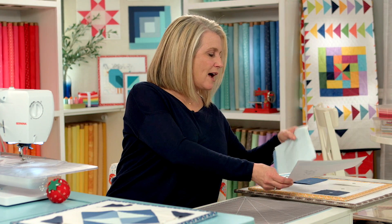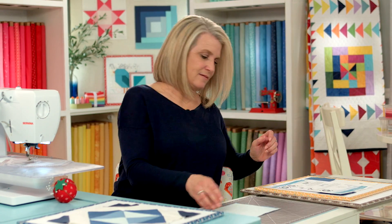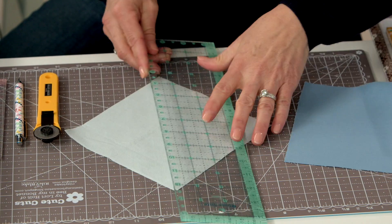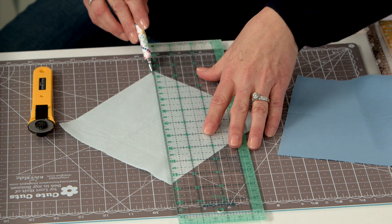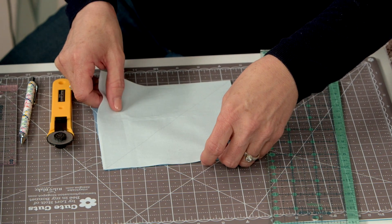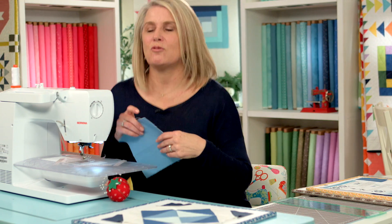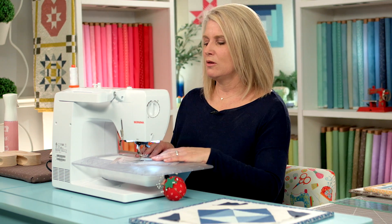The first thing we're going to do is grab our big squares, the A and B blocks. You are going to mark — I usually mark the lighter piece — with a mechanical pencil marking tool from corner to corner. That is going to be your sew guide. You're not going to sew on that line; you're going to sew a quarter inch on each side of that. Sometimes if they're coming out a little bit smaller, I even do a scant quarter inch — just a tiny bit less than a full quarter inch.